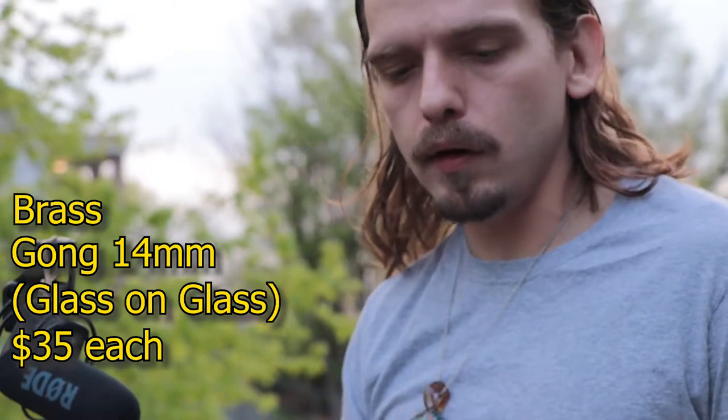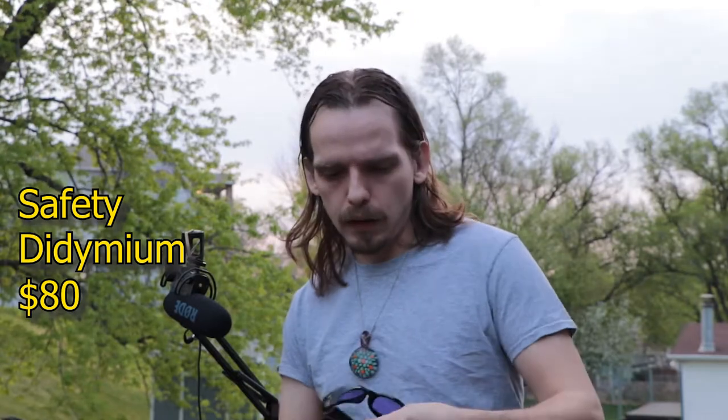These gong tools are pretty nice to have, though they are a little bit hard to use — they take a little bit of practice to get used to. It's good to wax them up with beeswax.